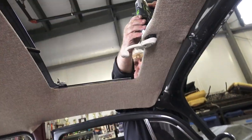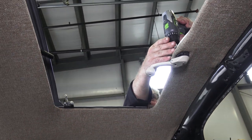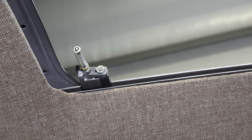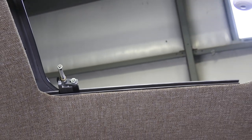Here's the top cover — screw that down because the cables will skip and jump if there's no tension on top of them. They've got to stay alongside the gear. That's where our sliders are.